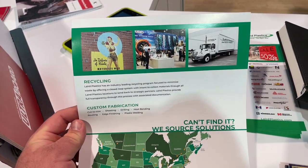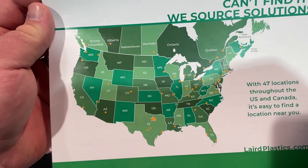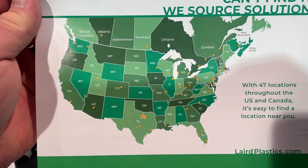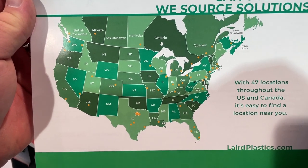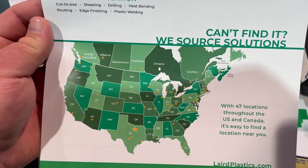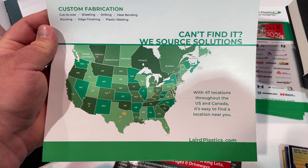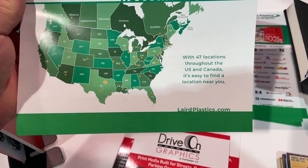Here is a plastic supplier. They've got a bunch of locations — 52 plus locations. So if you're looking for PVC, foam core, Coroplast, anything like that — a lot of rigid substrates. They do flexible media as well. If you're looking for substrate materials, they've got lots of different stuff.